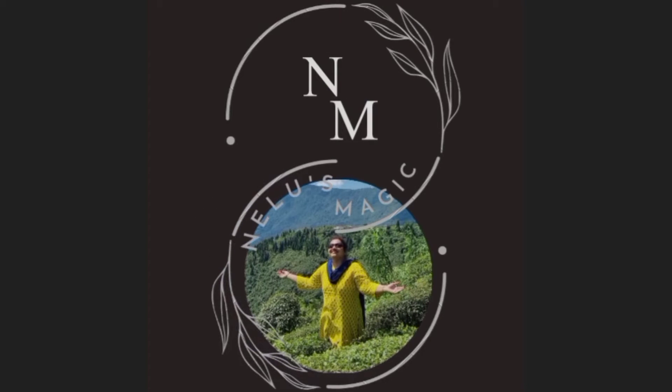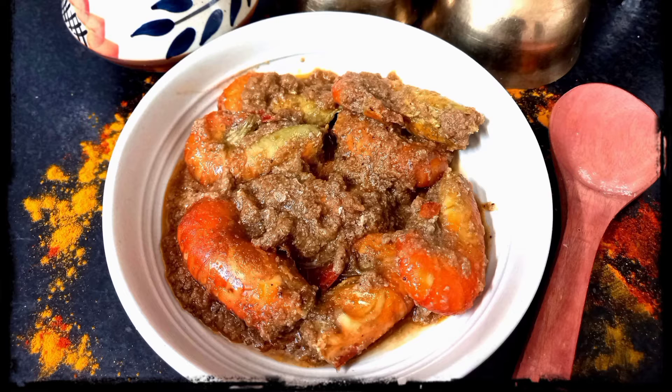Hello and welcome to the world of Nilu's Magic. The recipe that I have for you today is Goan Prawn Curry.